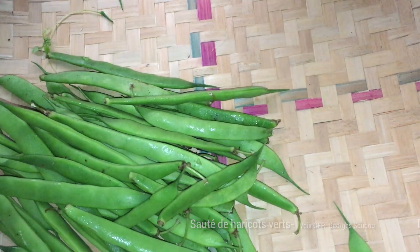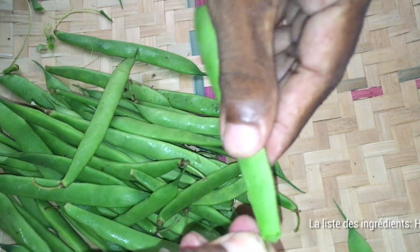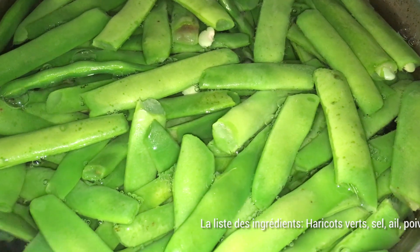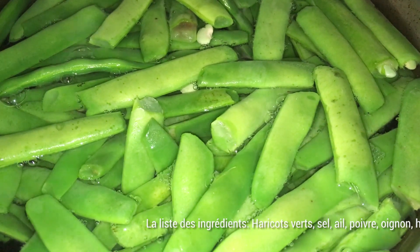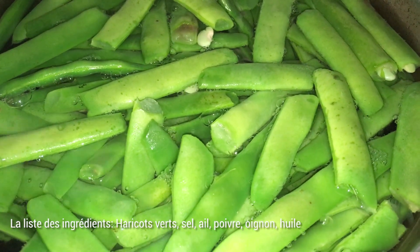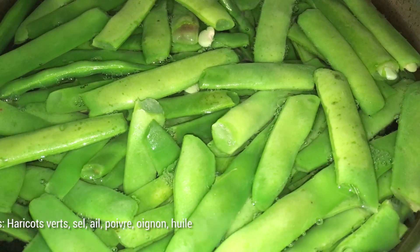Nous allons commencer par préparer les haricots, c'est-à-dire les nettoyer, enlever les deux fils qu'on a à chaque côté. Quand on a fini de nettoyer les haricots, on les casse en deux, suivant la grandeur, peut-être 3-4 cm, et on les met à bouillir dans de l'eau.